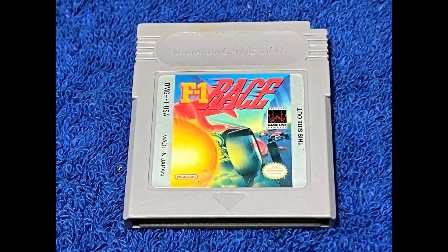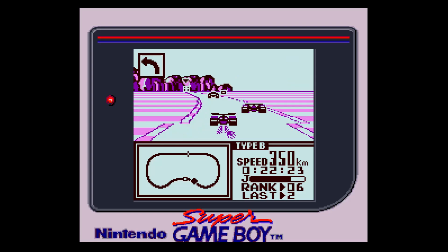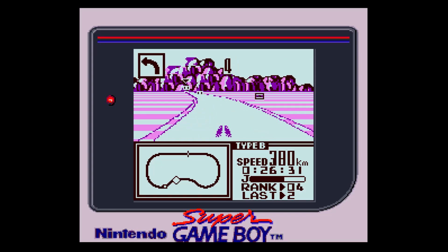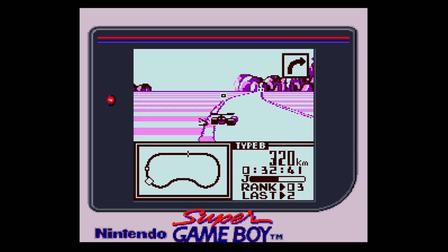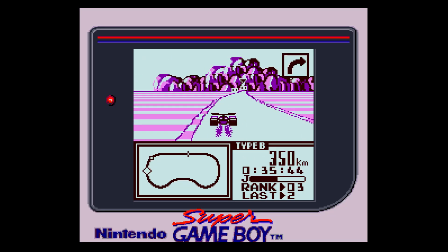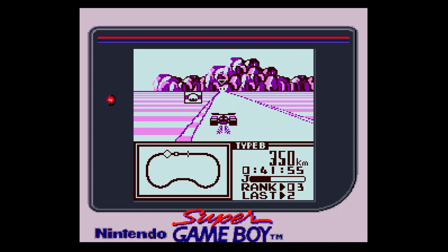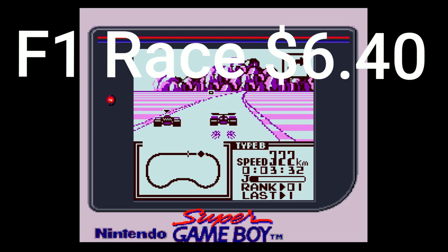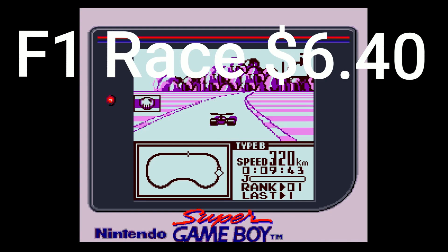F1 Race was an early Game Boy racing game, and its big thing was the four-player adapter in which you could play with friends by linking up your Game Boys. At the time it was revolutionary. At the end of the day this one hasn't aged very well, but for people that grew up with it, it's an all-time classic. It's fairly inexpensive at $6.40. If you can track down that four-player adapter and have some friends to play with, play it that way.